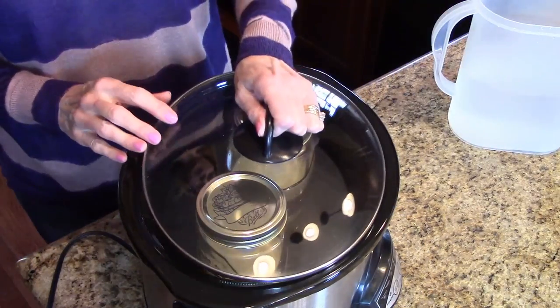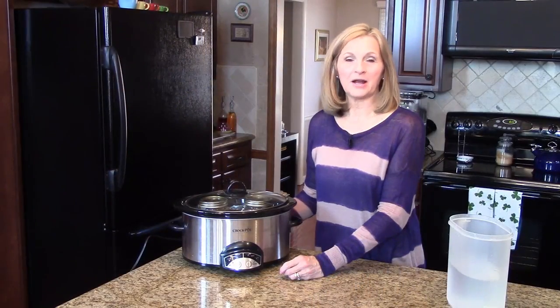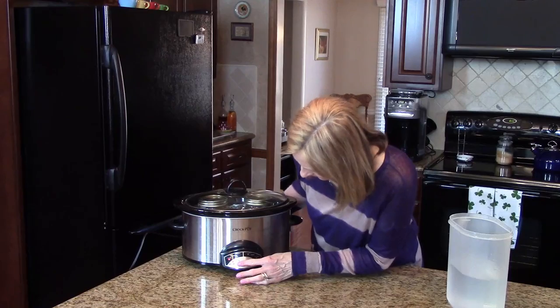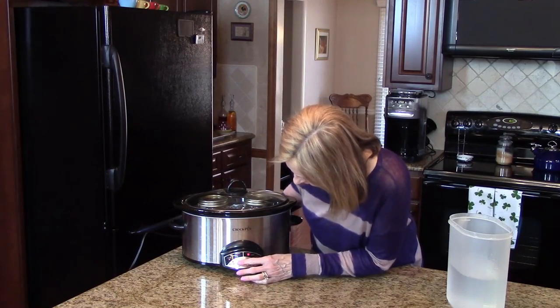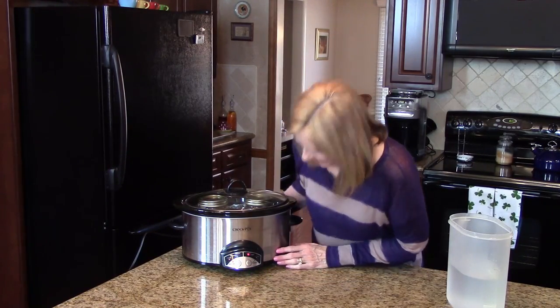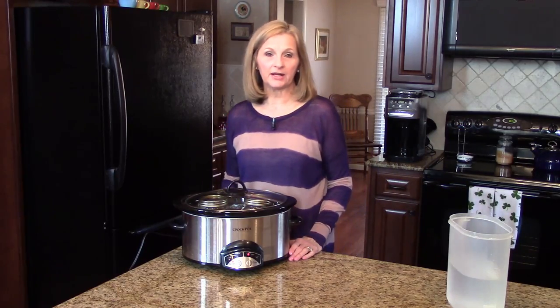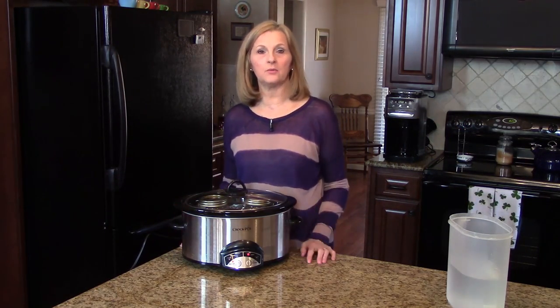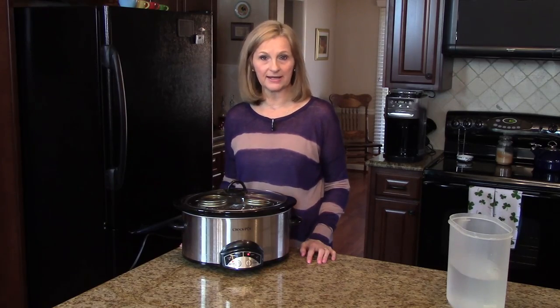I'm going to put the top on and set my Crock-Pot on low for eight hours. I'll check it periodically to see if the water has maintained the level, and if it goes down I will refill it. I'll show you what it looks like after eight hours.